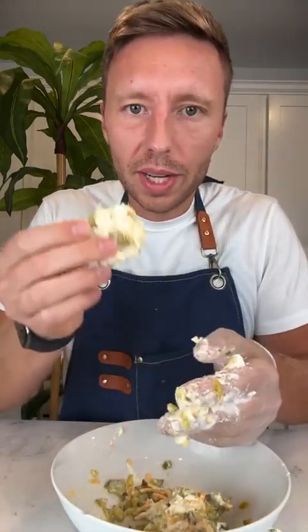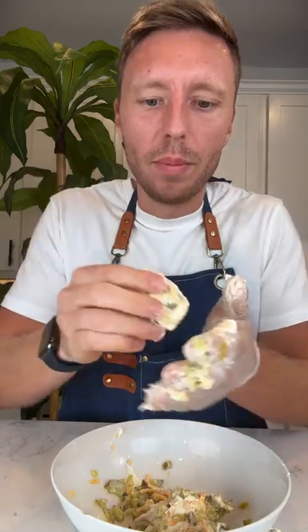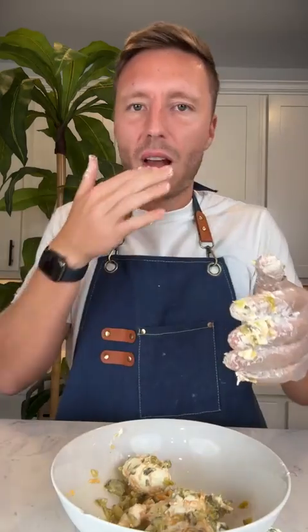Once you've gotten this mixture, you're going to take it and roll it into balls. I honestly don't think I did a great job squeezing the moisture out of the pickles because the batch I made earlier was a little more firm — so make sure that you do a great job getting all the moisture out. It should look like this.